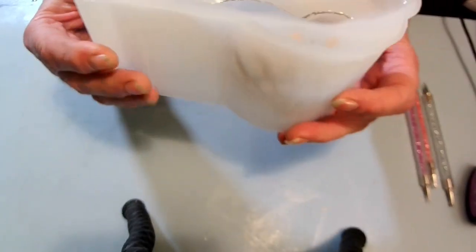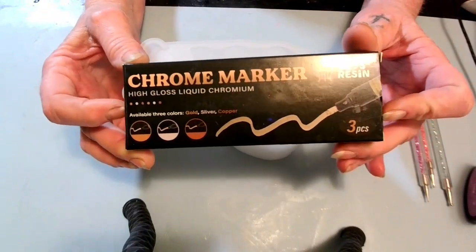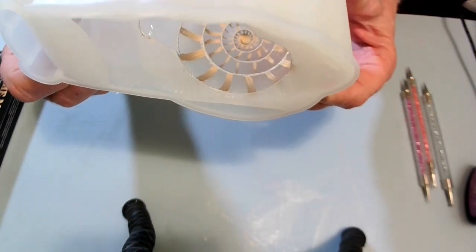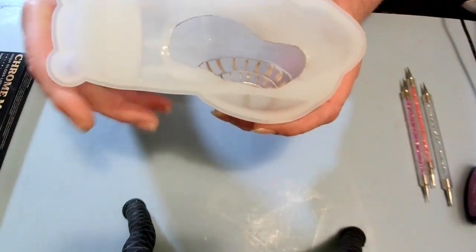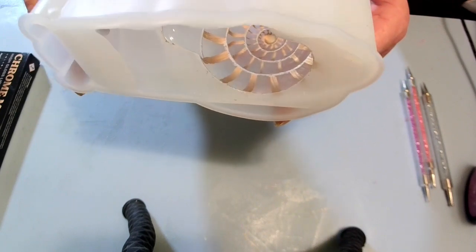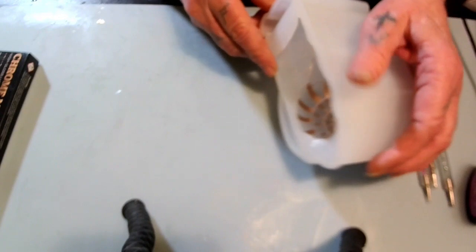I took my chrome pens from Les Resin — I love these things. I used the bronze chrome pen and the silver. I went around the rim of the shell and around the inside rim, then I took my bronze pen and made some little lines. In between those little lines I'm going to be putting dots.